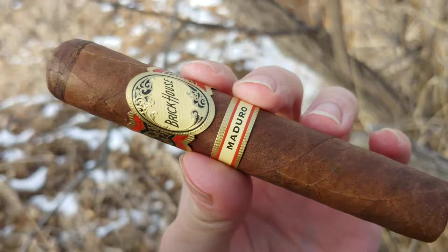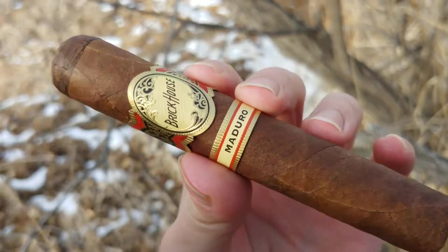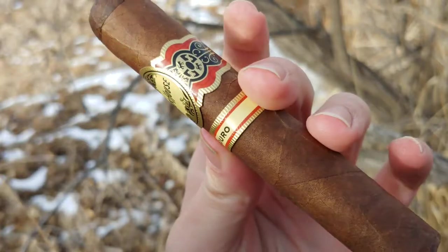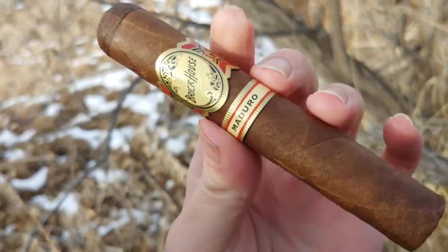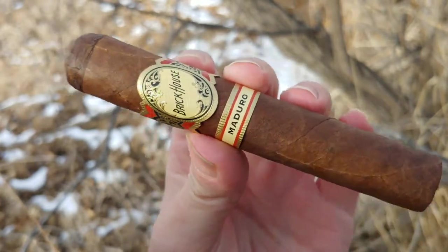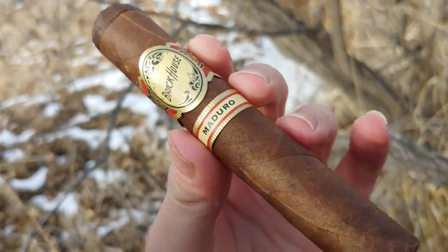So, Brickhouse. I've actually tried the Fumas of this. Fumas are basically little Cuban sandwich cigars that are made typically to be handed out to employees of cigar factories — it's kind of one of the perks of the job. But this is definitely not that. This is actually a full-on long filler, real deal Brickhouse with a Maduro wrapper.